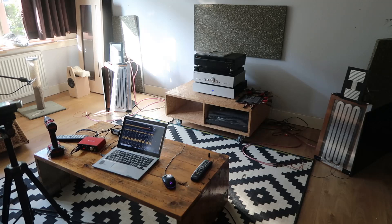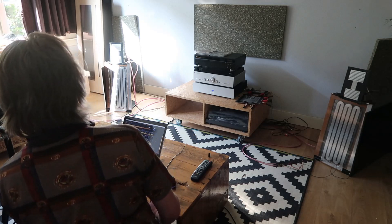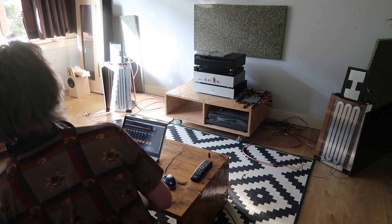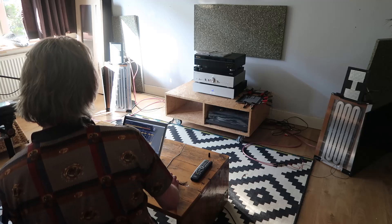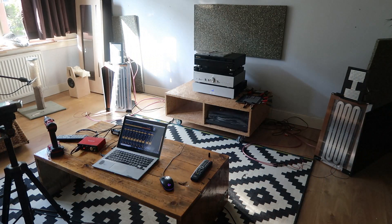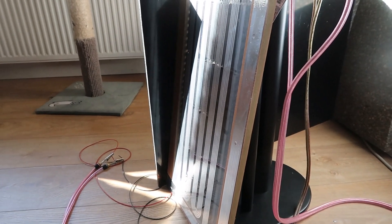So this is the absolute max for full range. As you can hear sometimes — you can see them move quite heavily as well. If you would cross this at 75Hz or something to a subwoofer, you could play rather loud, I think. Now it's doing a lot of work. Of course it's the last note — well, fuck it.